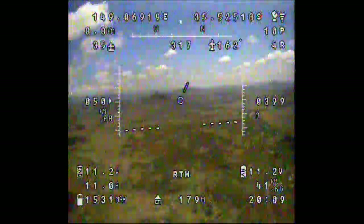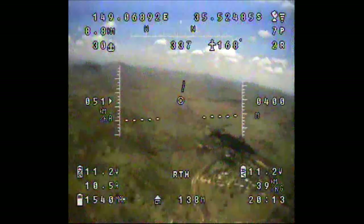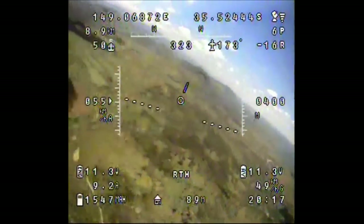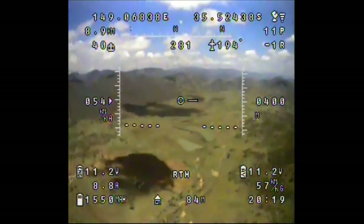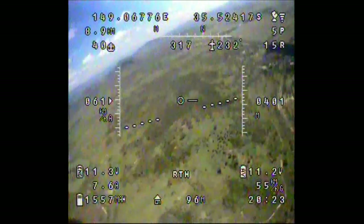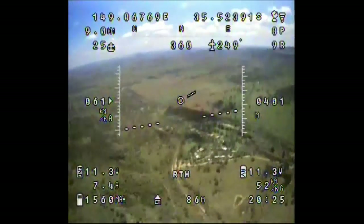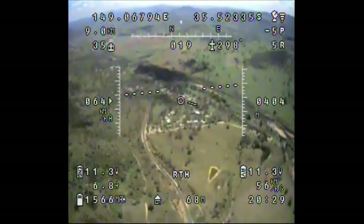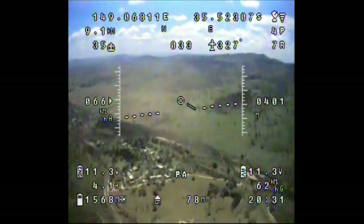Here we are arriving back above home. The signal is pretty ordinary because the antennas are all orientated towards the mountain. I'm just slipping the easy reflector antenna over the antenna of my transmitter. I think I've got enough power for another trip out to the mountain, so I'll slip it into TA mode and head out again and see if we can get any more distance.